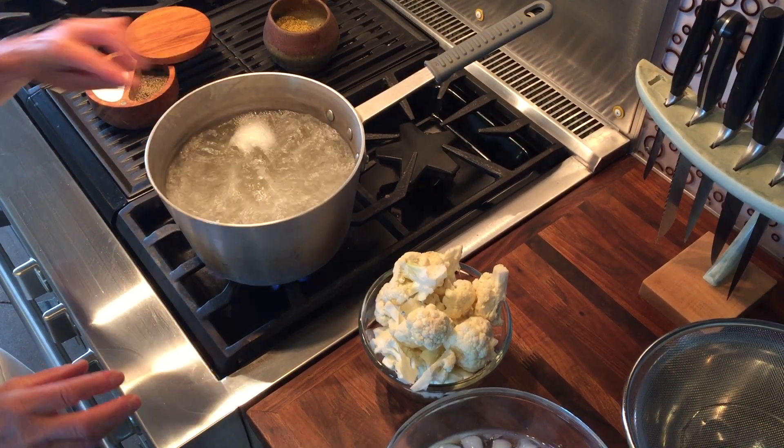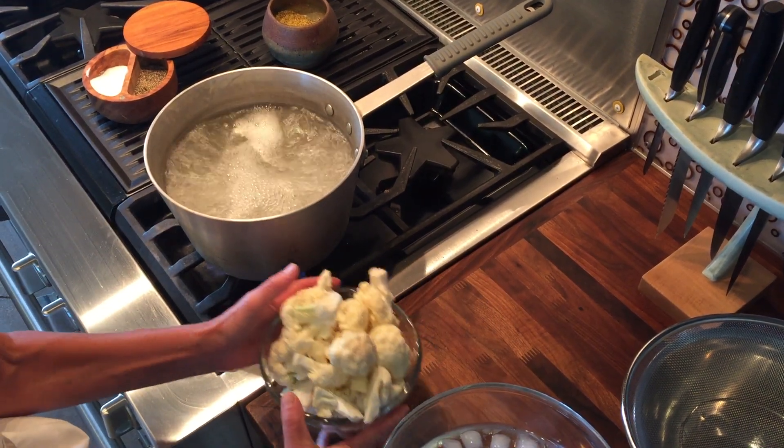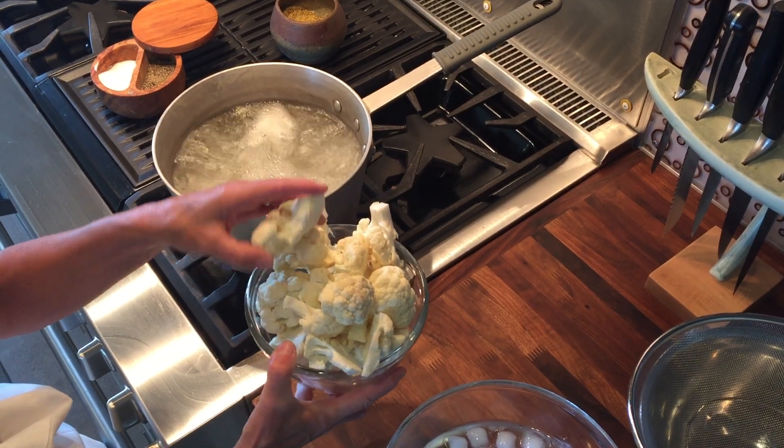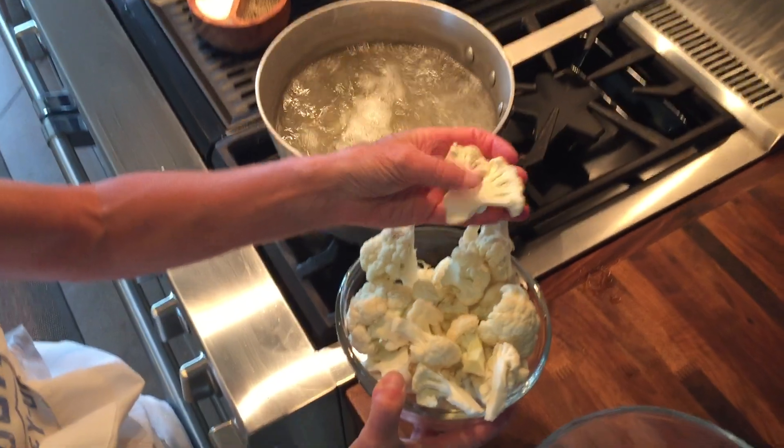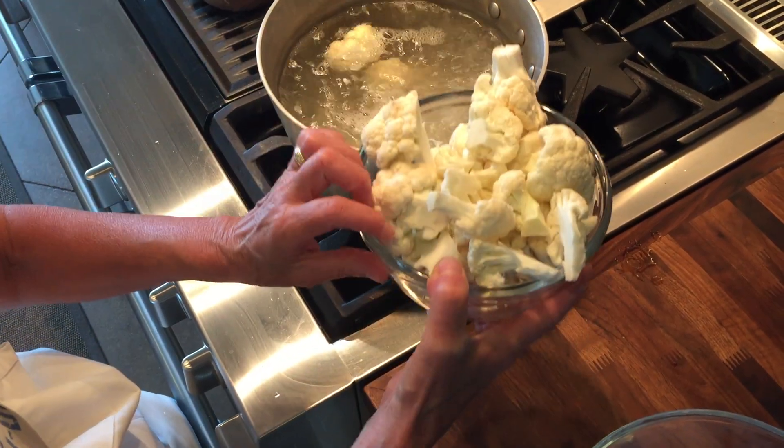But you're not really cooking them all the way — they should still be tender but crisp. What you're going to do is take your cauliflower, and as you can see, I cut the cauliflower into larger pieces to maximize the cooking surface, because that's what we want on the grill.